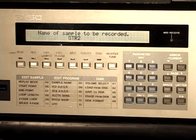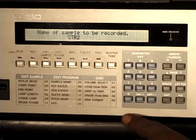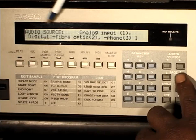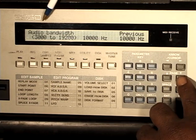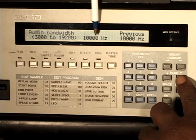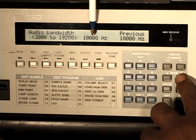I'm going to press record. The first page I get is the name of sample to be recorded. I'm going to call this one '2.' I'll press Enter. Next page — I'm going to use a program I already set up. I want to make sure my audio source is an analog input — not optical, not phono, but analog input. Next, I'm going to select our bandwidth. We can go from 3,000 to 19,002. In this case I'm going to use a smaller bandwidth — not going too high. I'm going to go within the 10K range — that's 10,000 hertz.